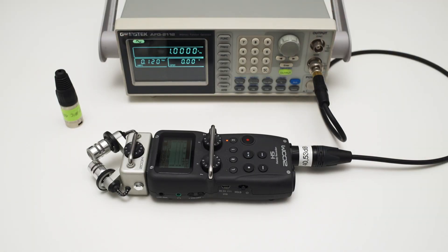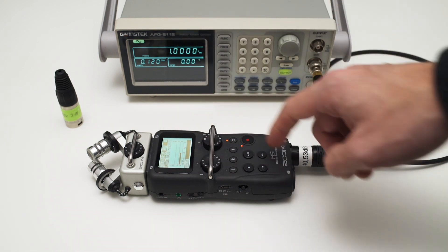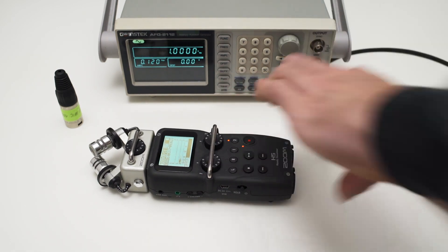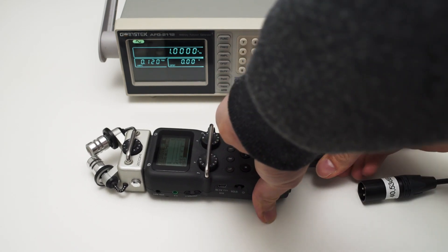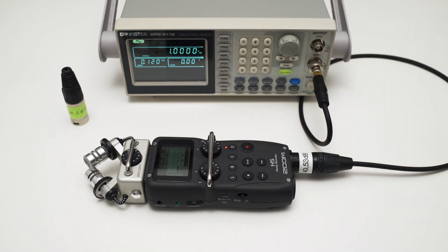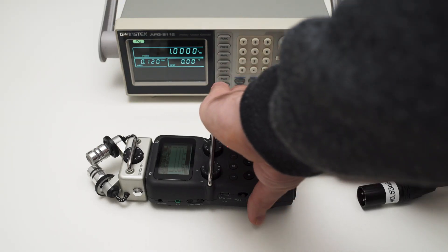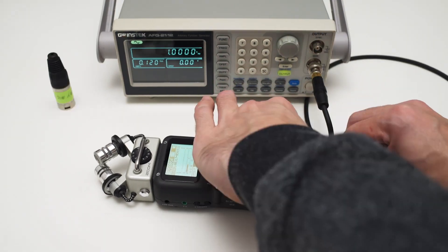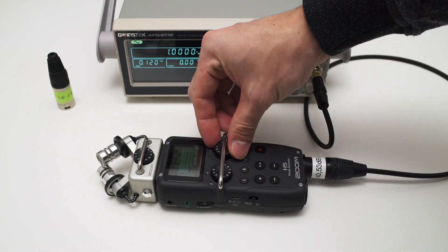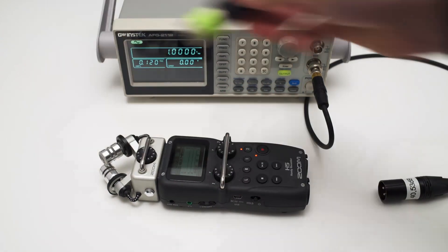In our first run, we record the signal like we normally would — I turn up the gain until I achieve my desired recording level. Then I unplug the signal generator and plug in the dummy mic to record the noise floor. For our next test, I turn down the gain a bit and will amplify the recording in post later on. I record the signal again with the gain set a little lower than normal, and then plug in the dummy mic to record the noise floor. The third test is our worst-case scenario — I turn down the gain even further and record the signal way too low, then record the noise with the dummy mic.